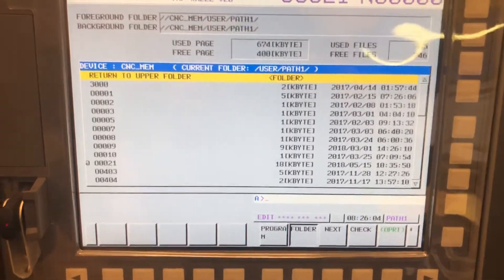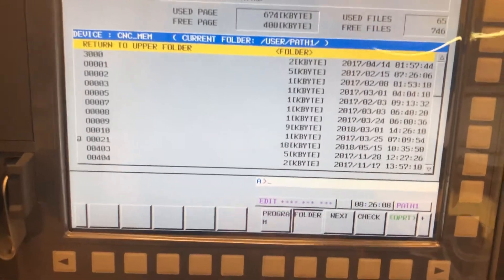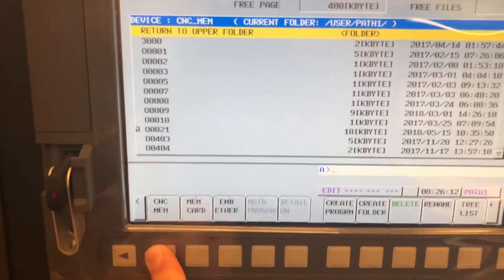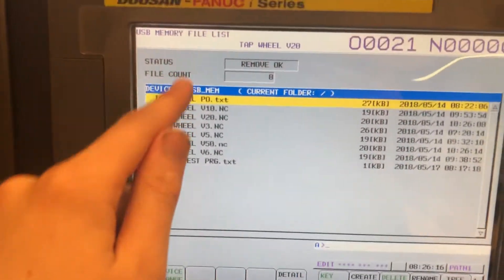Right now we're looking at the memory — all the different programs that are on the control. First things first, we're going to go over to Operator, then go to Device Change, then select USB. Now we have our USB loaded up.